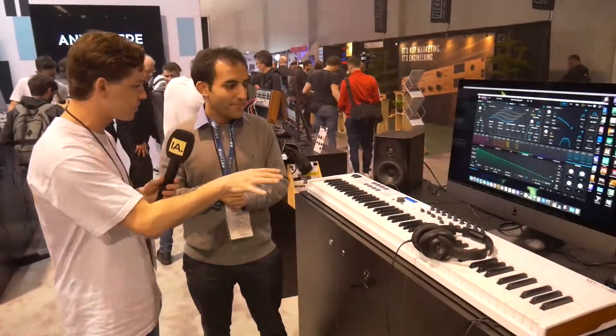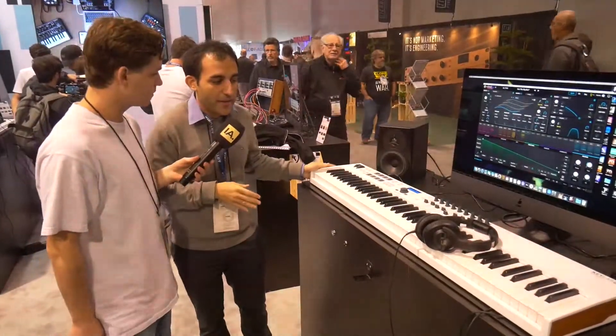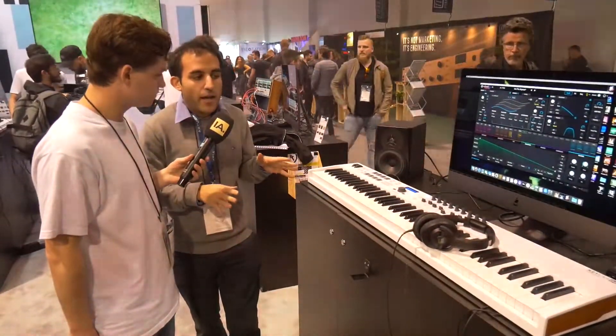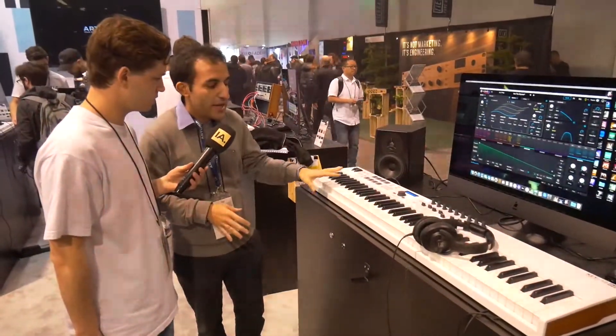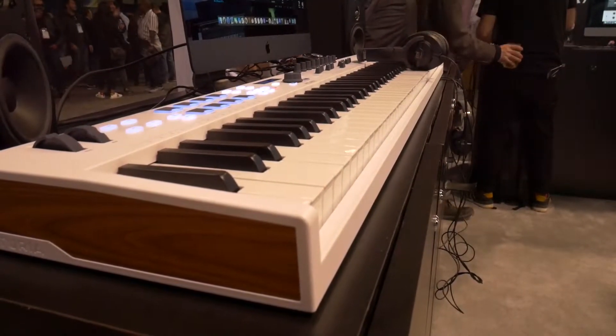So what is new on this new keyboard? This is a KeyLab Essential 88 keyboard we announced yesterday. We have basically two versions of this — the 88 MK2 which is the metal keyboard, and this one is basically a lighter version of it, the essential version.